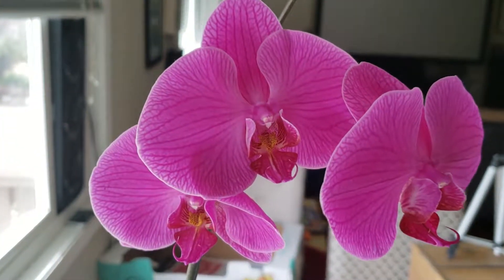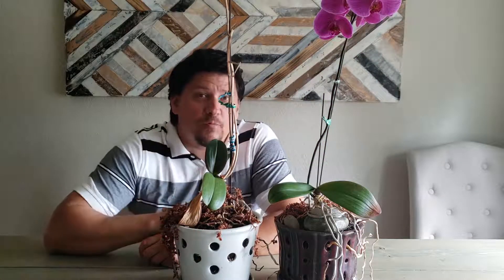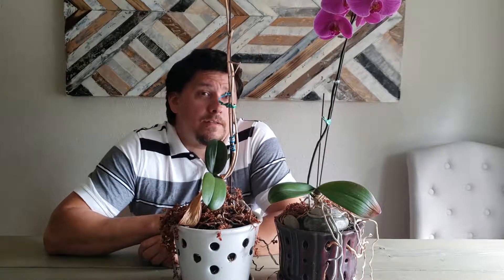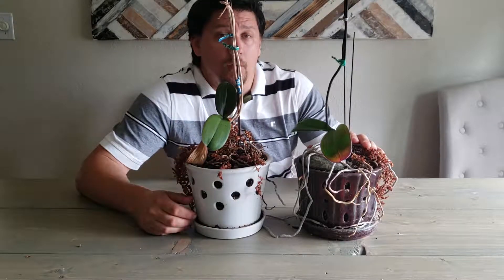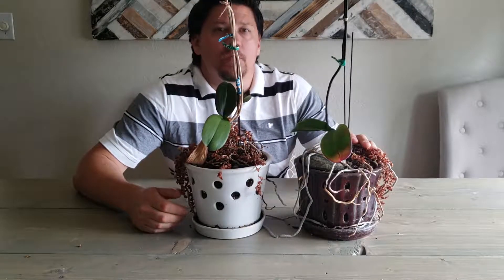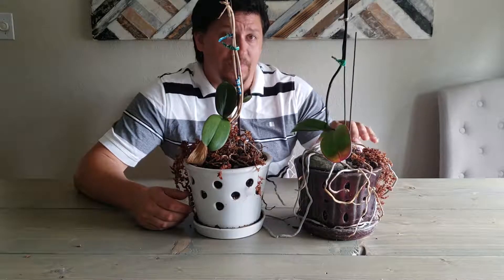If you're one of the growing few that has successfully kept your orchid plant alive and thriving, you're eventually going to come across having to repot one of these guys. Conventional theory says that you should be repotting them once every year or so, and that's not a bad schedule to follow. Before we get started, one of my first rules is I don't repot orchids that are flowering. The flowering process takes a lot of resources and energy for the plant, so I'll simply leave them alone until those flowers are done.